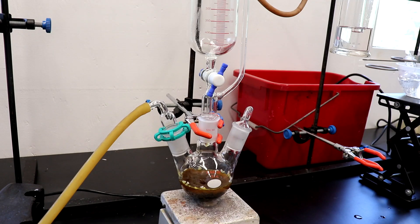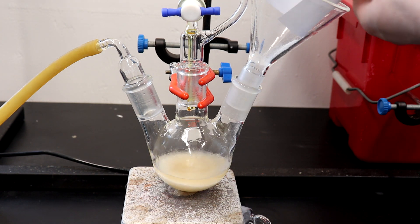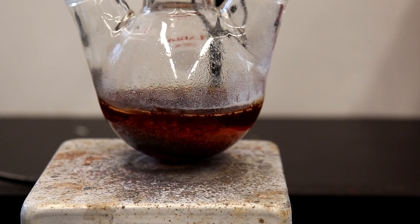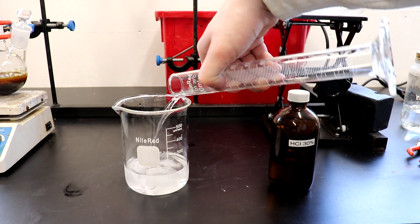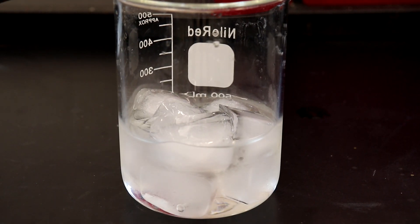The addition took roughly 30 minutes to complete. I did a second run of the synthesis, this time using powdered potassium hydroxide instead of flakes, and the yield was slightly higher in the end. 75 milliliters of hydrochloric acid was added to 80 grams of ice, and this will be used as the quenching bath for the reaction mixture.